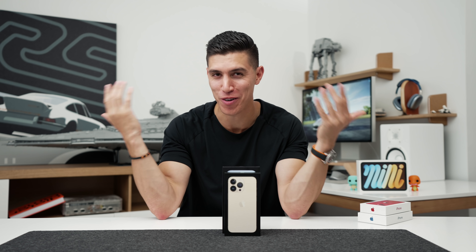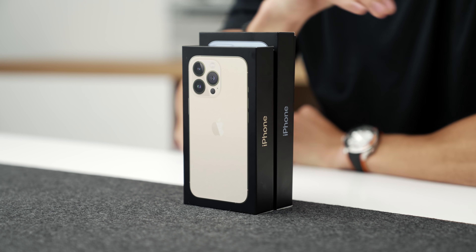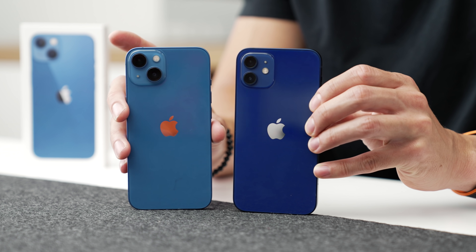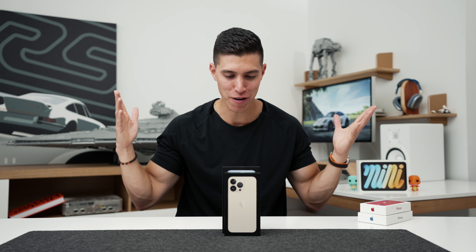Hey guys, it's Carl. Welcome back to another iPhone video. Of course, we've got the iPhone 13 Pros on deck. We just took a look at the iPhone 13s, the regular ones — I'll leave a link up this way — but happy iPhone season.